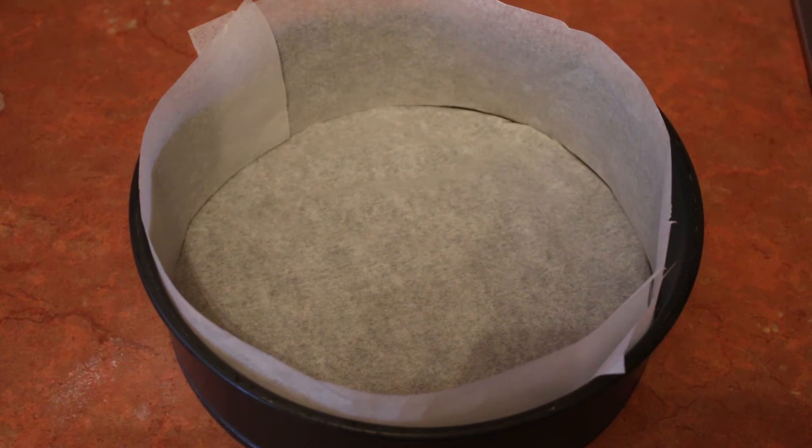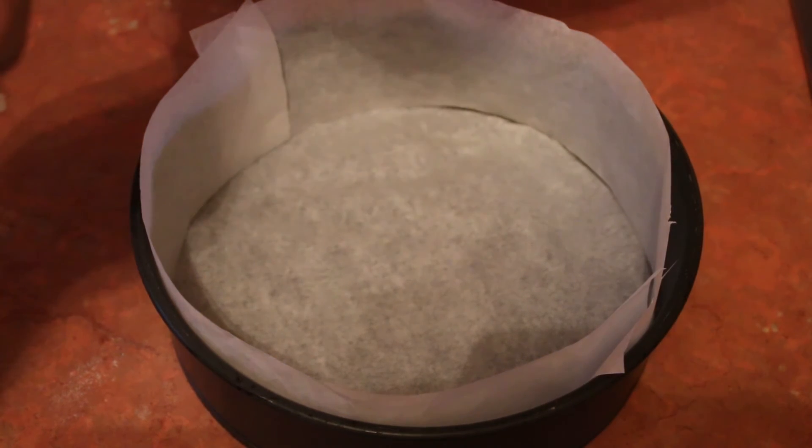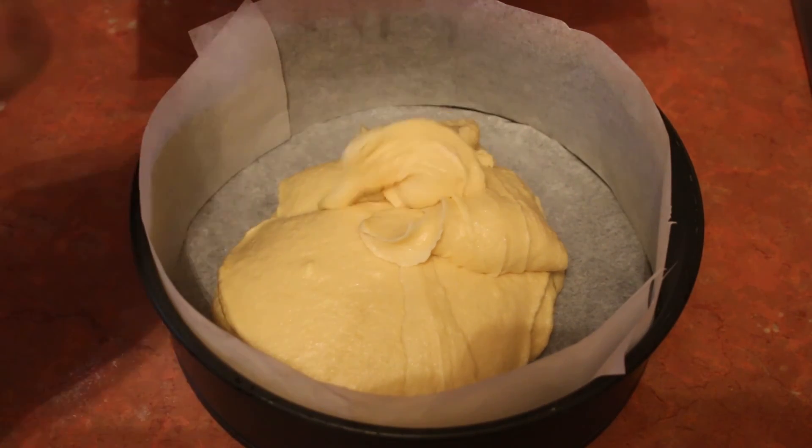Now mix these all together to form your cake batter. Line a cake tin — we've used a 23cm tin. We'll be slicing our cake through the middle. If you're not comfortable doing that, half your mixture and use two smaller tins. Pour in your cake batter, and to help even it out, give it a light tap on the bench.